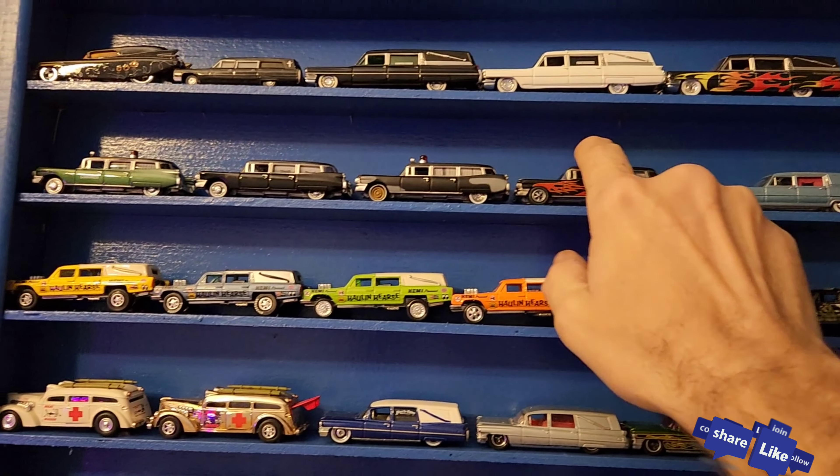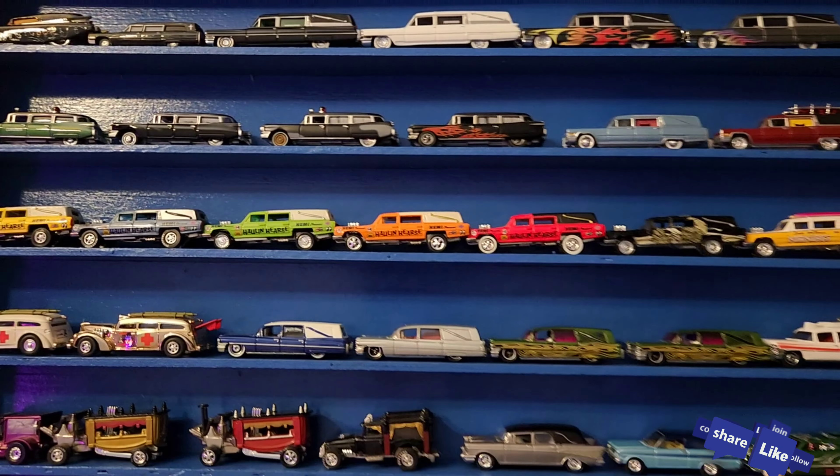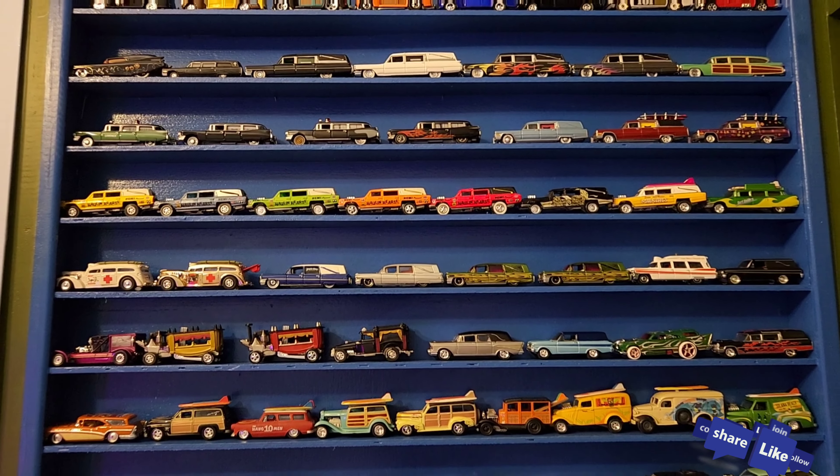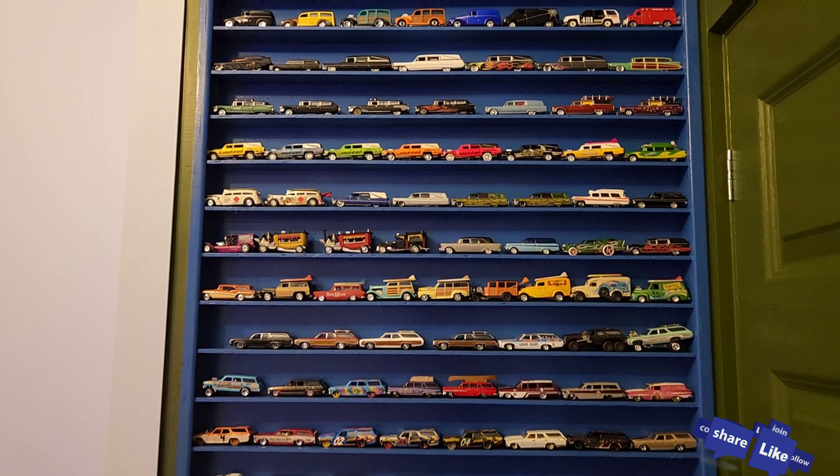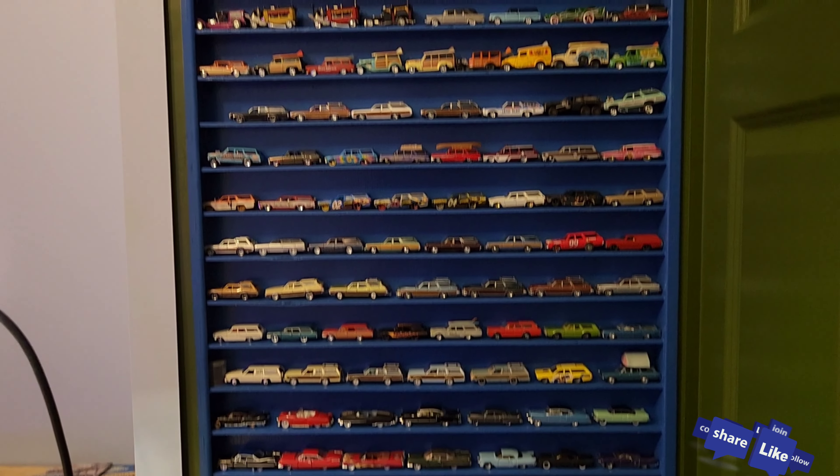Fits in there nicely. Thank you guys so much for tuning in, I really appreciate it. Hope you're doing well, stay safe, and I'll be talking to you soon.